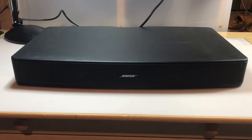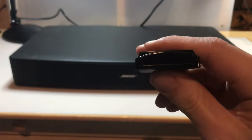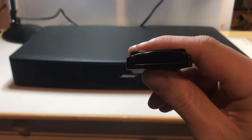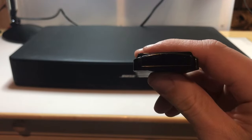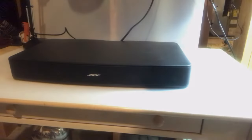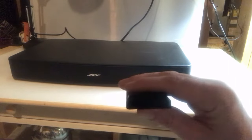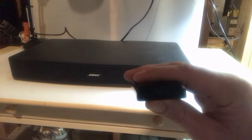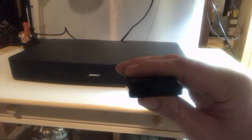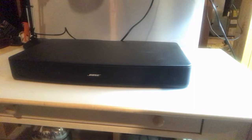Nothing there. So the unit won't respond. I'm now using the front-facing camera to check the remote — and yes, the remote is working. It's at least emitting an IR pulse, so it should be functional. The problem is with the unit itself, so we get to open this up.